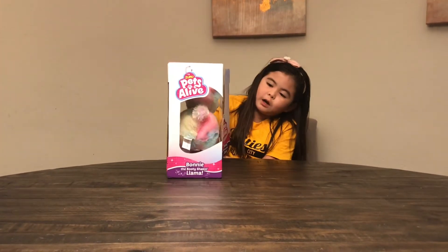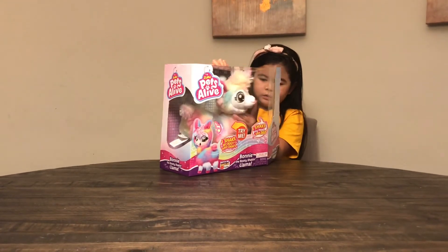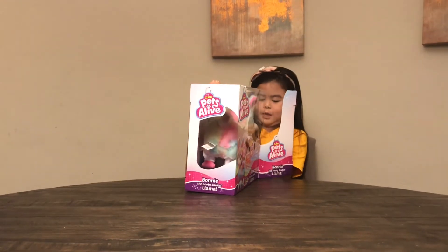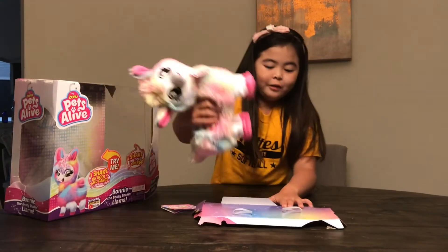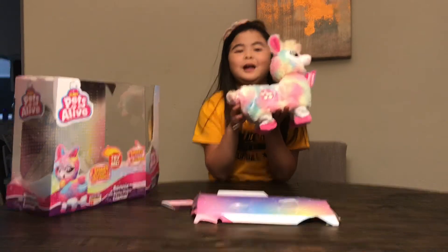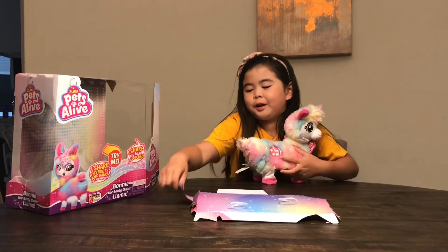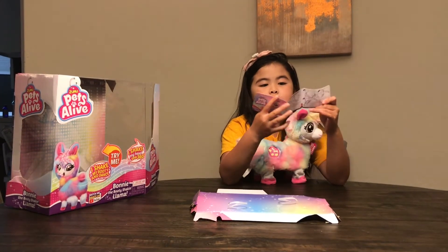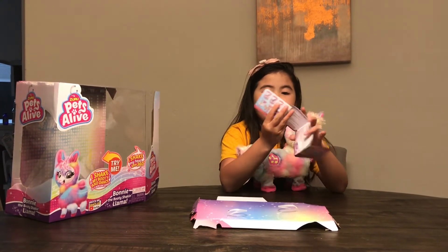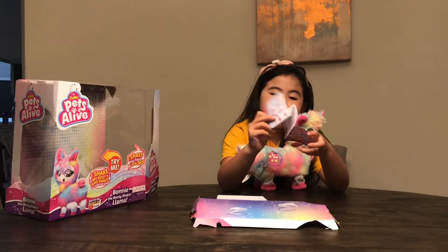Her little pile is stuck. We've got the little llama out and she's so adorable. She also came with this collector's guide which tells you all about it, and on the other side it tells you all the little odd types there are.